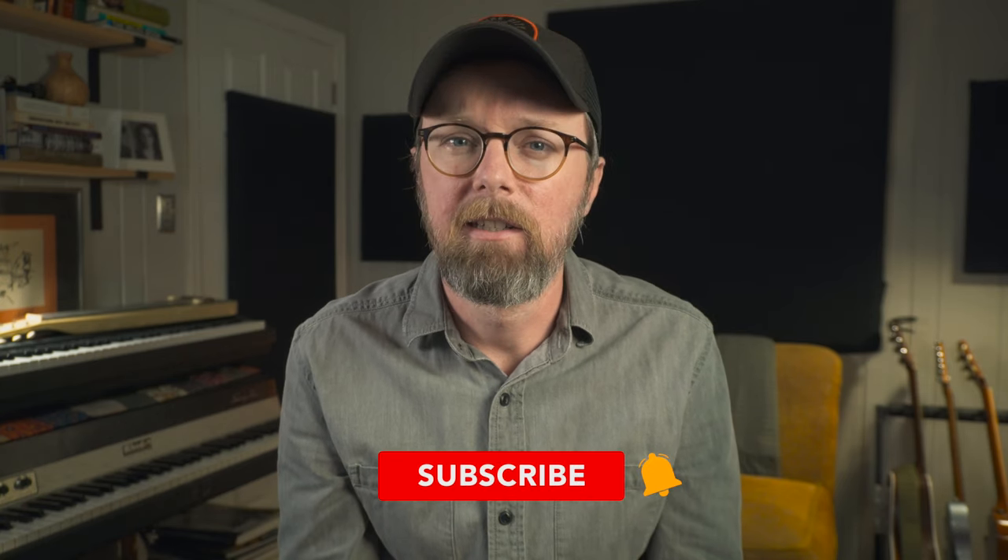Hey, what's up guys? My name is Michael Westbrook. As always, thanks for checking out this video. If you haven't already, do me a huge favor and hit that subscribe button. Today I want to talk about creative yet super practical ways to use the foot switches and aux switches for the HX Stomp.